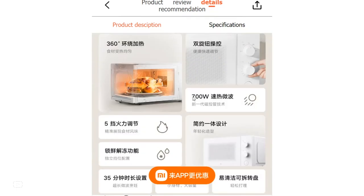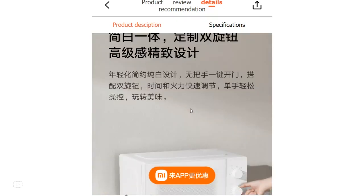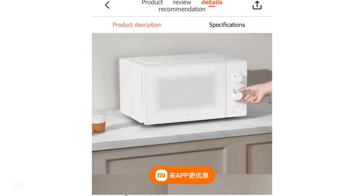With a rapid heating capacity of 700 watts, the microwave can handle cooking durations of up to 35 minutes, perfect for preparing a wide range of dishes.